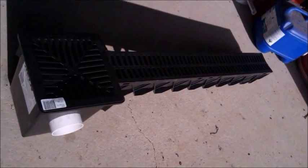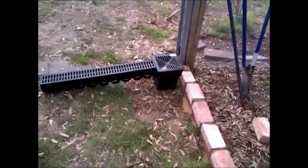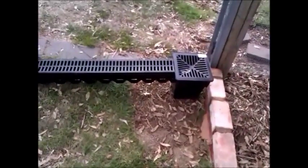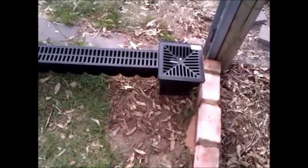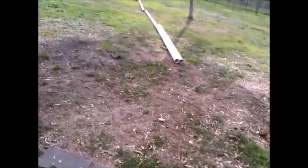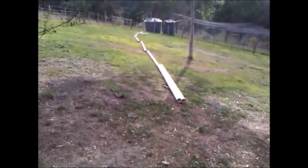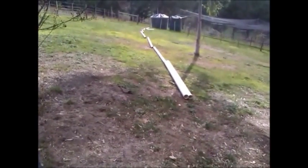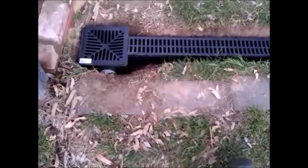The next step is to get to the site — I need to dig a hole for the pit and a trench for the drain, then channel the water down to the tank over there. Connecting to the stormwater pipe is the most difficult bit, so I'm leaving that to the end.